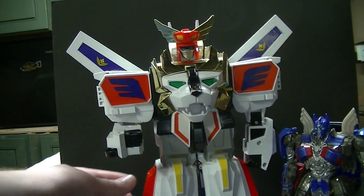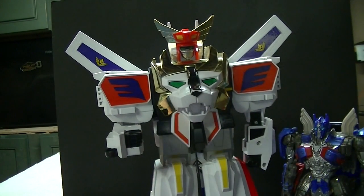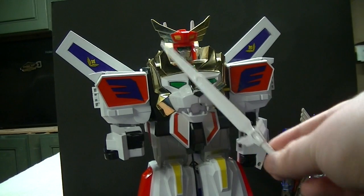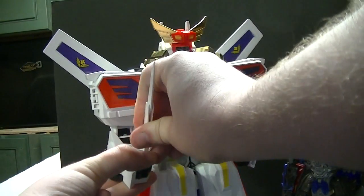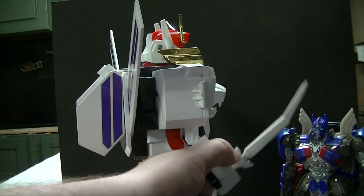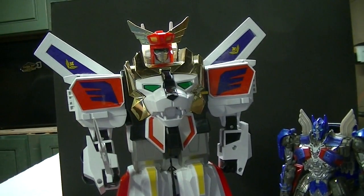One other playability feature is that he does include the Kaiser Sword, which just folds out of this panel over here. It is just a plain plastic white sword, but it can fit in his hand. It is really small and very floppy because of the way the blade comes out — but it is what it is.